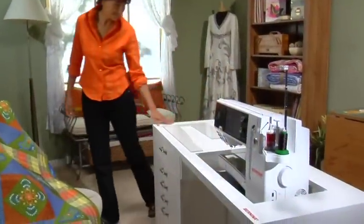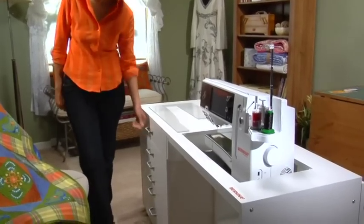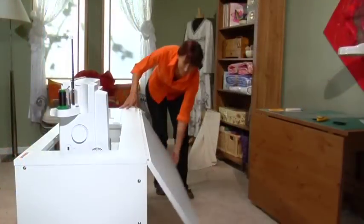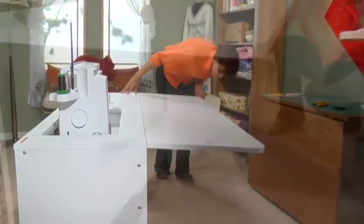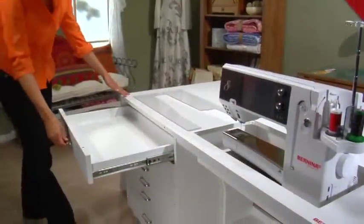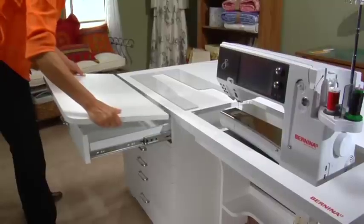The Bernina sewing and quilting cabinet is available exclusively from Bernina and is designed with a large work surface to accommodate all your sewing projects. The drop leaf extends with dual supports. The cabinet's drawer holds many sewing supplies and in addition opens for a sturdy extension for additional space.